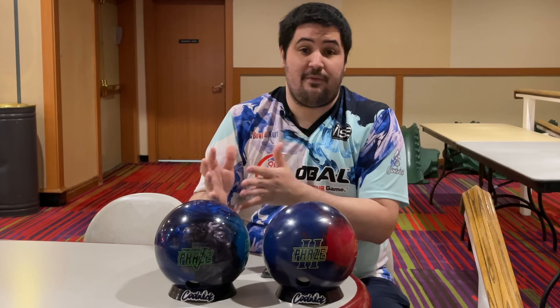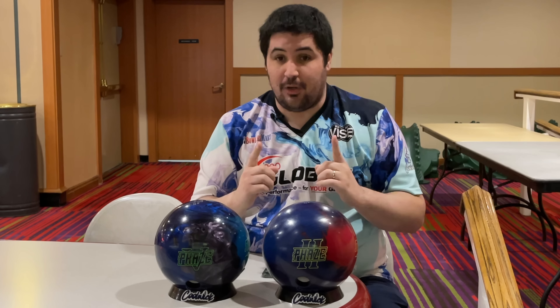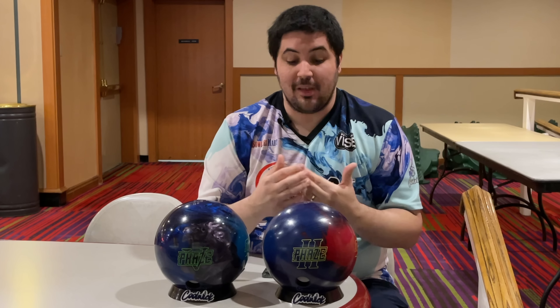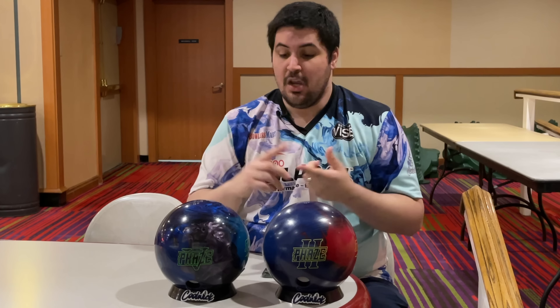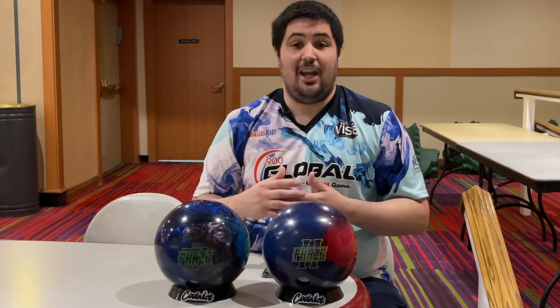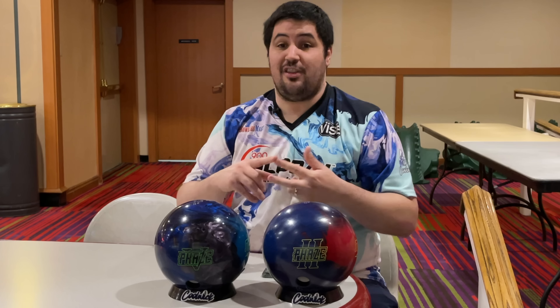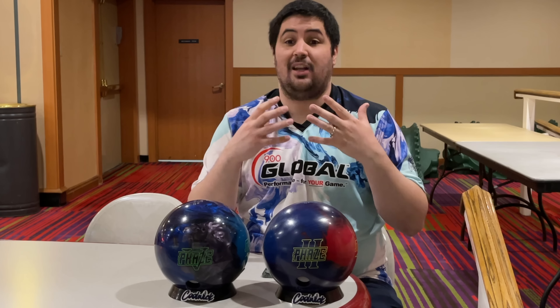The Phase 2 and the Phase 5 have a ton in common, but one really big thing is different that's going to make them roll completely different on the lanes. The layout is the same on both — 30x4x30. The cores are exactly the same: the Velocity core at 15 pounds has an RG of 2.48 and a max differential of .051. Now the covers and finishes are what's going to make these two balls roll differently. The Phase 2 features the TX16 cover stock at a 3000 finish, while the Phase 5 features the R2S Pearl cover stock at a react-a-gloss finish.